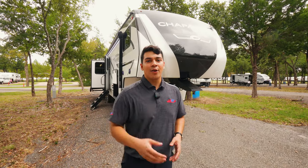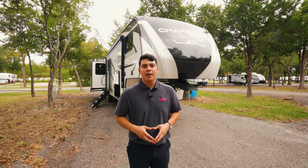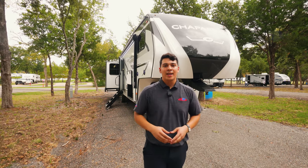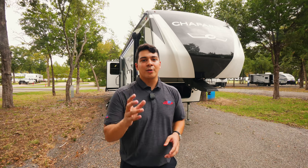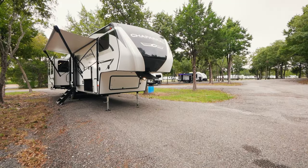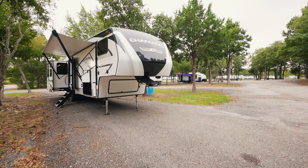Hey guys, this is Emmanuel with Funtown RV. I'm a part of the RV ASAP internet sales team here. Today we're at our campgrounds here in Cleburne, Texas. If you happen to pick up a camper with us and you're coming from out of state, this is a great place for you to set up and stay overnight — it's free for all of our customers buying new RVs. Today we're going to be doing a walkthrough of the Chaparral Lite. This is a 2023 model of the 30BH floor plan. Let's go take a look.